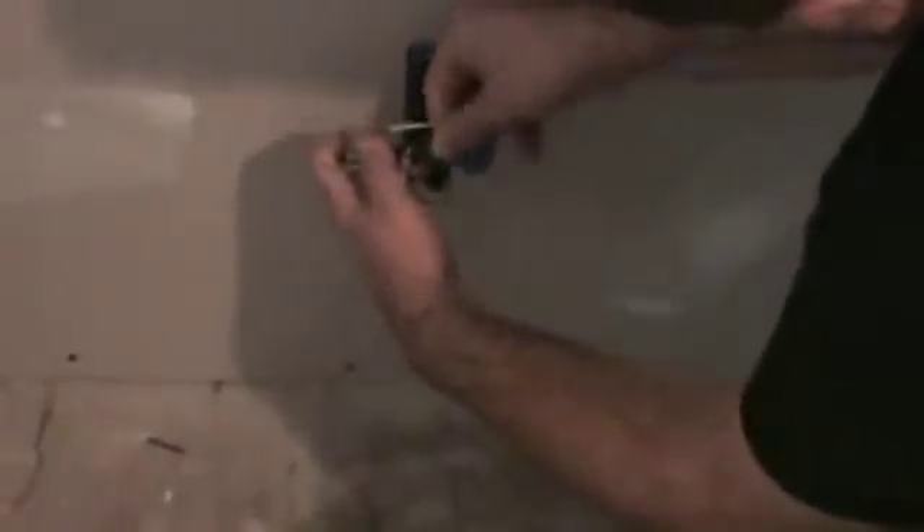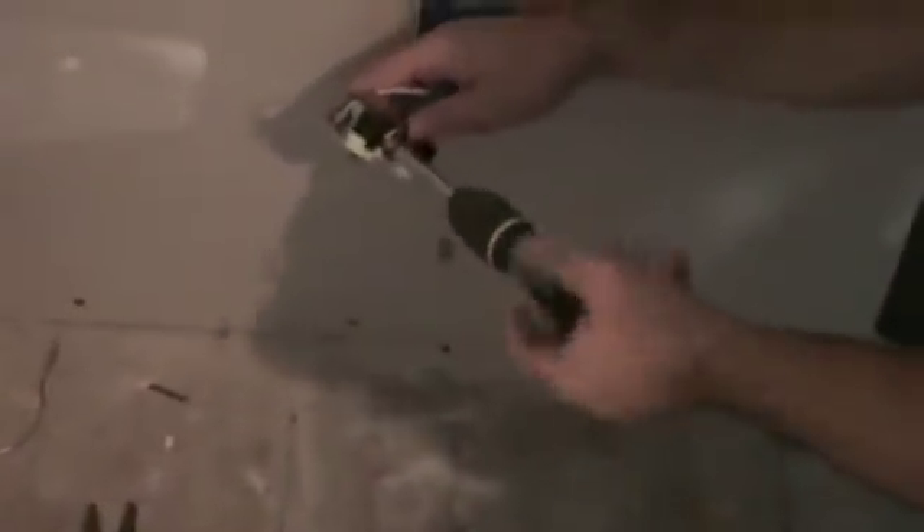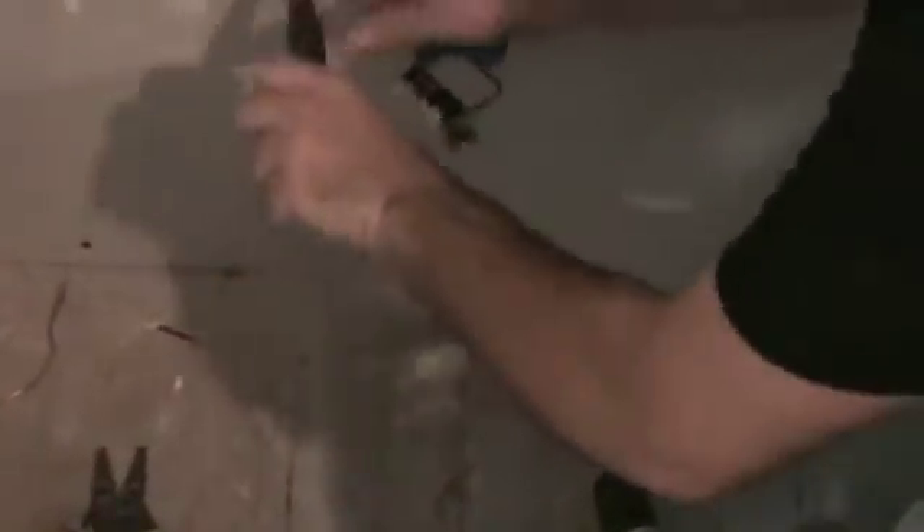Now we're connecting the black or hot wire to the brass terminals on the outlet. This is the neutral wire. Let's get it nice and tight, and gently push it in.